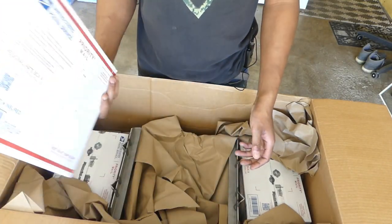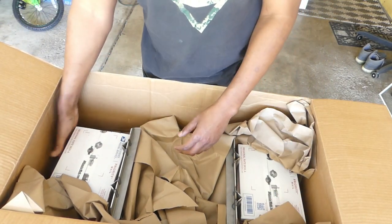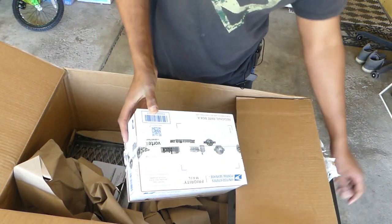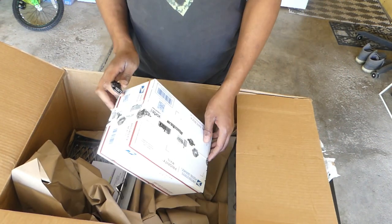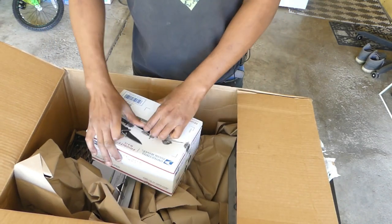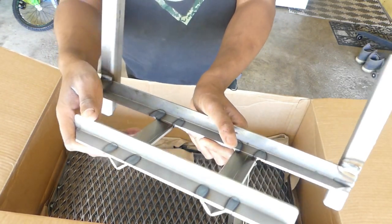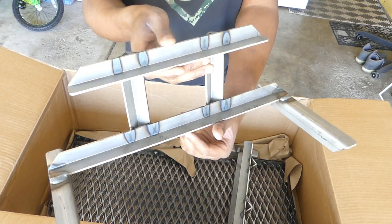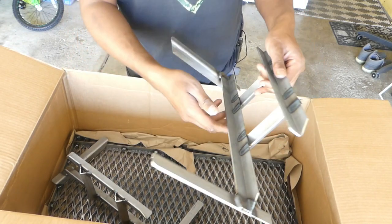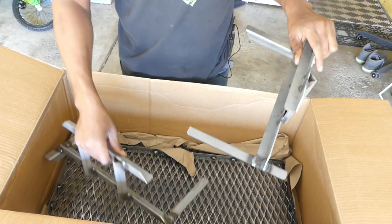So as you can see it's packaged up very well. Got some extra boxes here. Let's see what this is — I don't think this is anything, it feels kind of light. Yeah, it's just empty. So we got the brackets. You can really see the welds here. I like it a lot. Not too bad, we'll put this to the side.